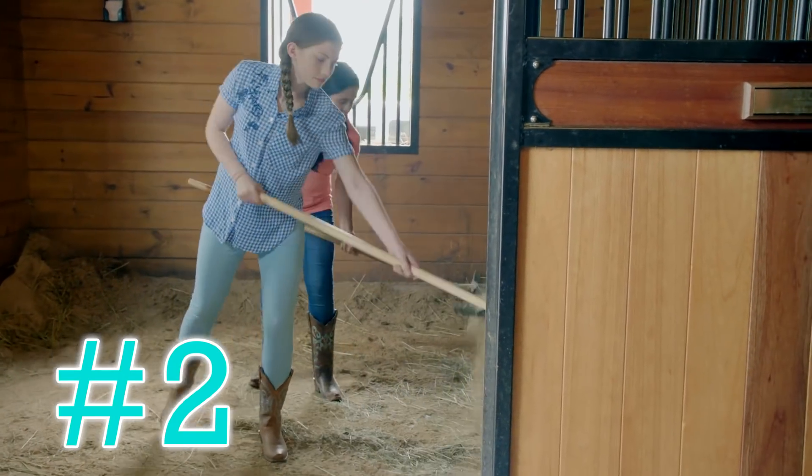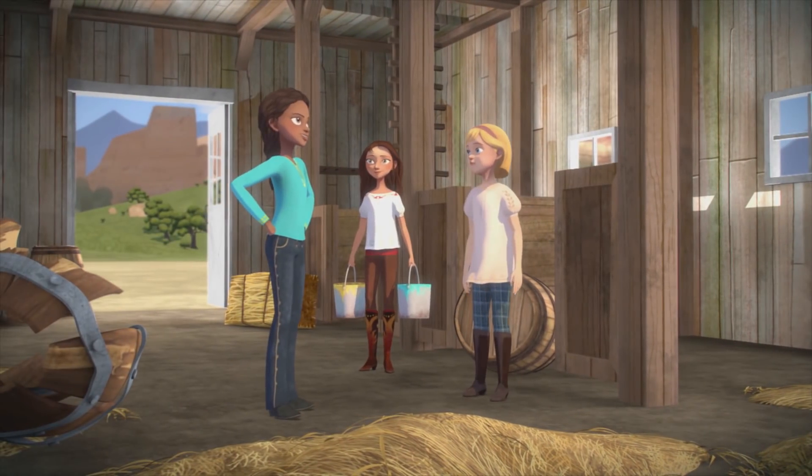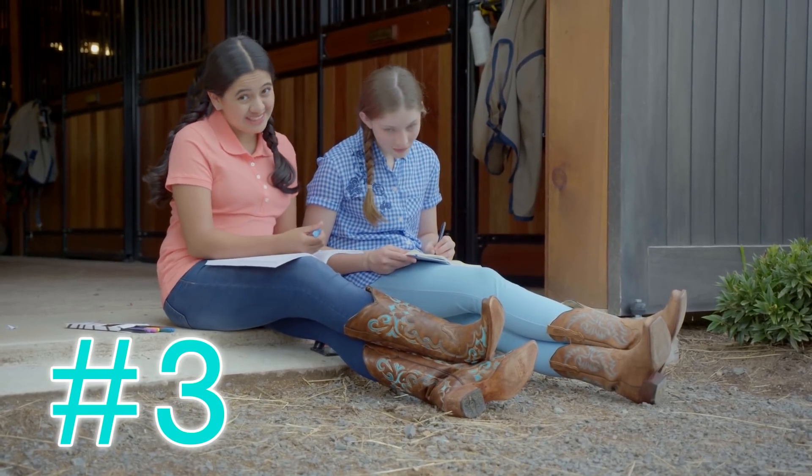Sign two: you never clean your room, but you'll gladly clean a stall. Alright, you've got three days to get this place in shape — we can do this! Sign three: your notebook is always covered in doodles of horses. So true.